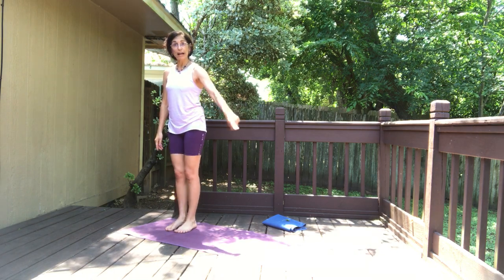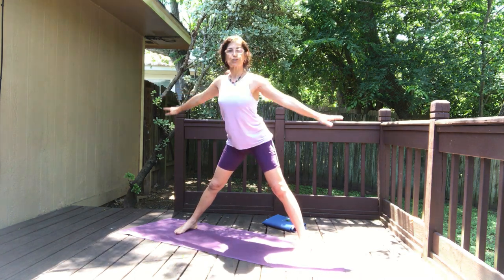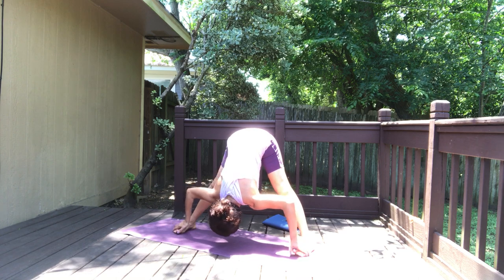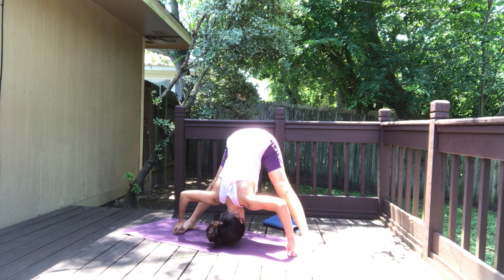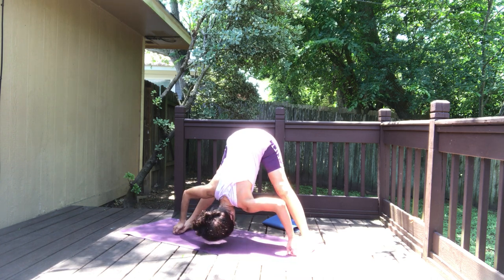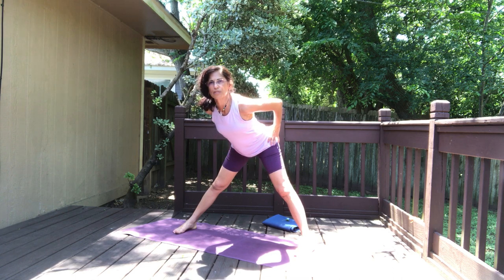Release. Now I'm going to face the long edge of the mat and take a big step out to the side. Toes in, heels out. Inhale both arms up, and as you exhale slide the hands down, go forward. You can catch your ankles or the outer edges of the feet — I'm gonna grab my toes because it feels really good, squeezing my toes. Elbows out, head down, head facing the floor.